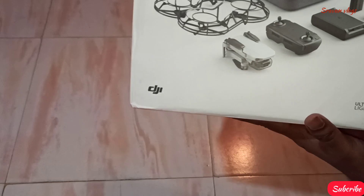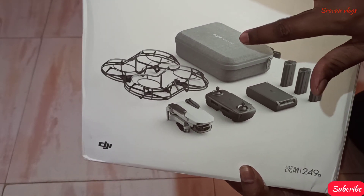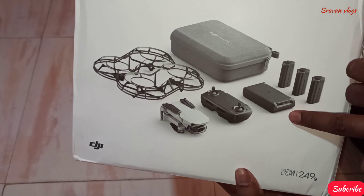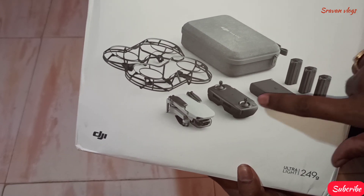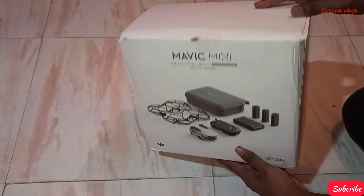This is the DJI Mavic Mini Combo Pack Box — the combo pack is complete. Let's check: there's a box, battery charger, extra batteries, remote control, drone, and propeller guards.